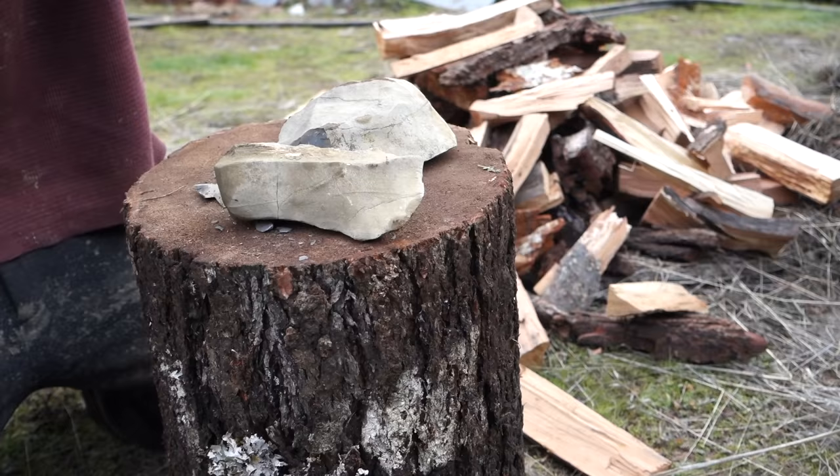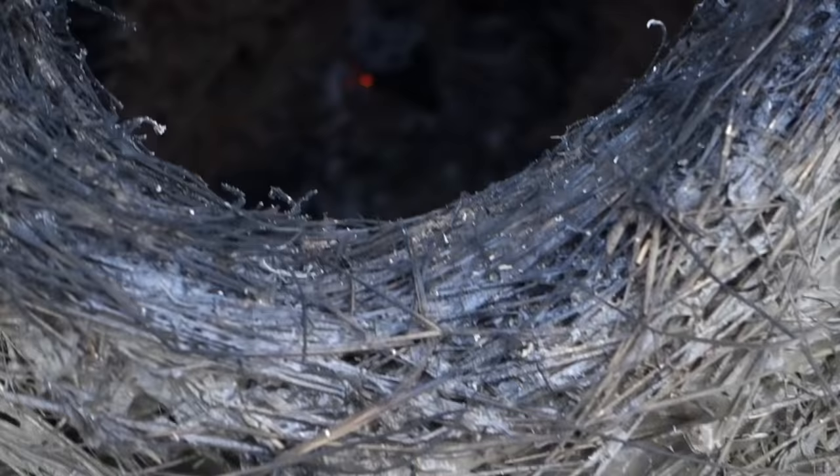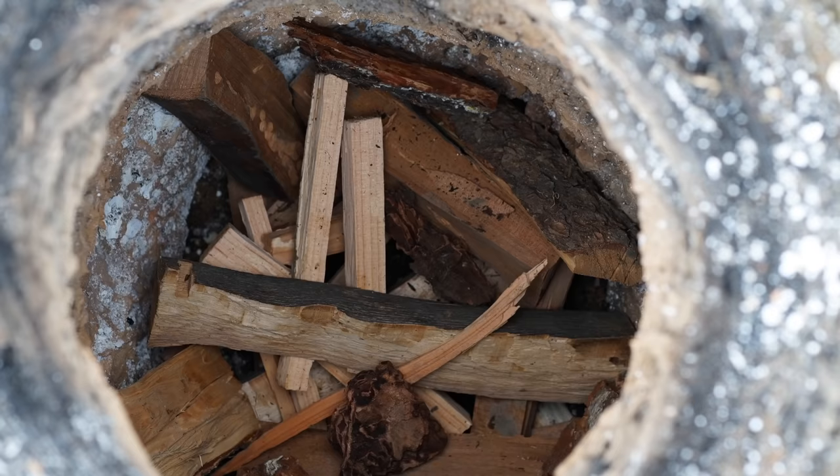Right here we have some limestone. So we're down to very few coals, and you can see the bottom of the kiln there is actually dry on the inside and the clay is fired to a red...